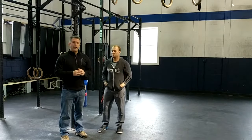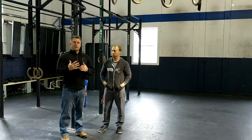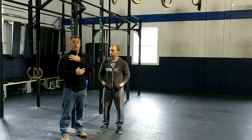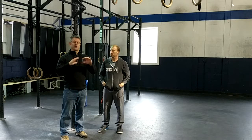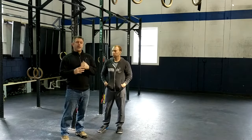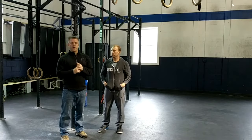Alright guys, let's talk about strengthening. When we're talking about strengthening for the shoulder, we're going to break that up into two parts — rotator cuff, which we'll do in just a minute, but right now we're going to talk about the muscles that stabilize the scapula and your shoulder when you're moving. Paul's going to demonstrate a couple of those for us using the rig and bands.